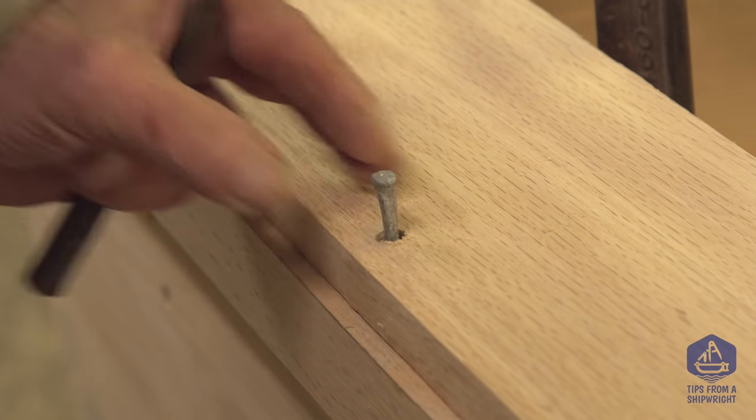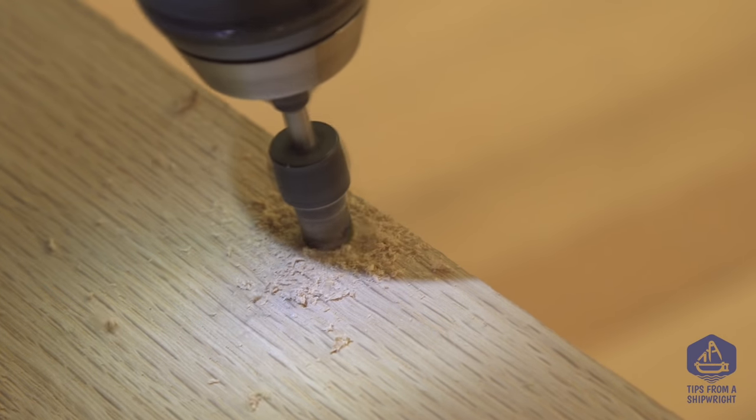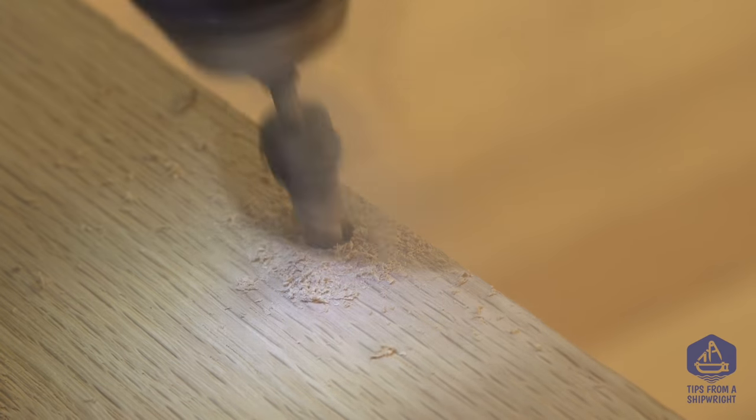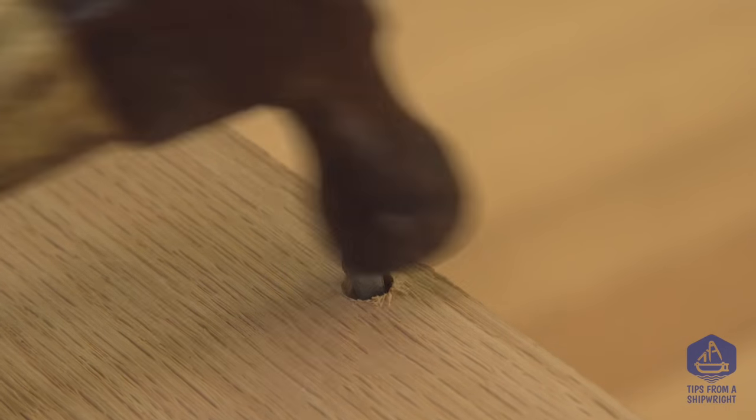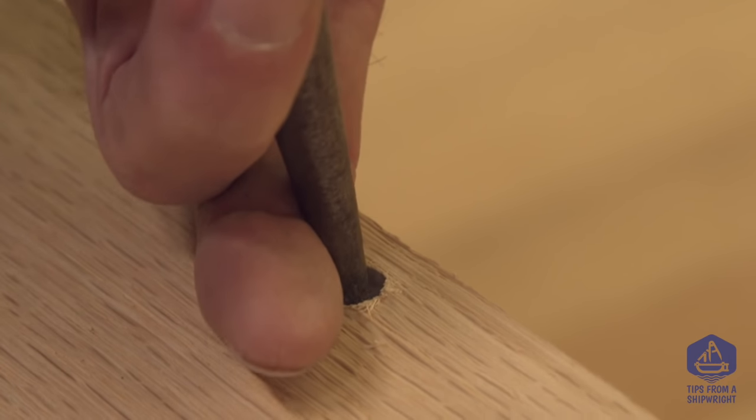We're actually going to nail the caps down to the in-wales and to the guards because it's much faster and easier to do, and there really isn't any disadvantage to it whatsoever. That's the way we go about it.